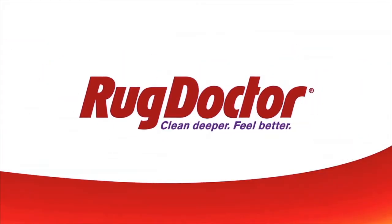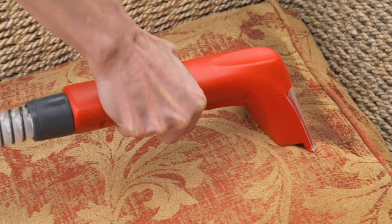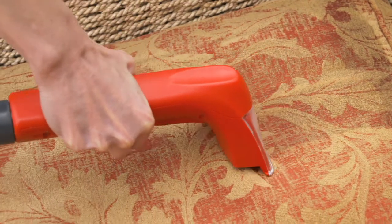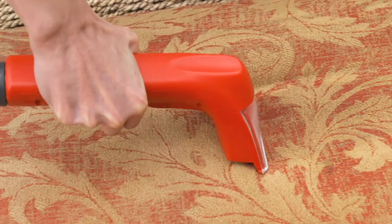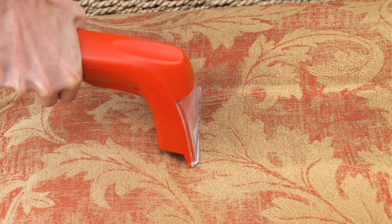Rug Doctor. Clean deeper, feel better. Cleaning upholstery, stairs and fabric car interiors using the hand tool. Your Rug Doctor deep carpet cleaner has a hand tool for cleaning upholstery, stairs and, as its IPX4 splash proof rated, fabric car interiors.